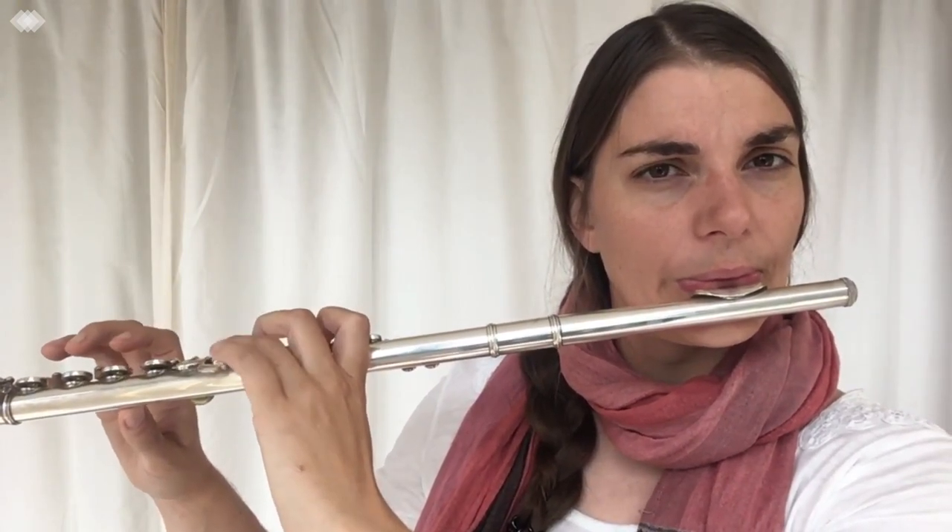You can also do this with three notes, and so on and so forth. You can do four or five — whatever it might be.